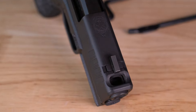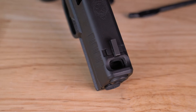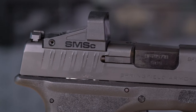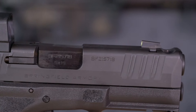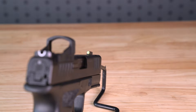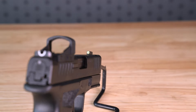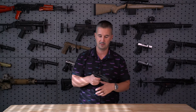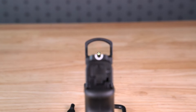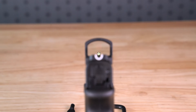Besides the ported barrel, it is optic ready. They shipped this test unit with a Shield SMSC — an always-on optic that works just fine. They sent it zeroed, which was appreciated. Probably my favorite thing on this gun — and I know it's going to be weird for some of you — is the U-notch rear sight with a really bright fluorescent yellow front tritium sight. My eyes can pick up these white-highlighted U-notches very rapidly. I'm probably going to look for similar sights for my other carry guns, because a lot of U-notch sights on the market don't have the white outline.